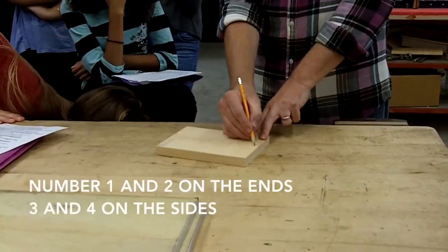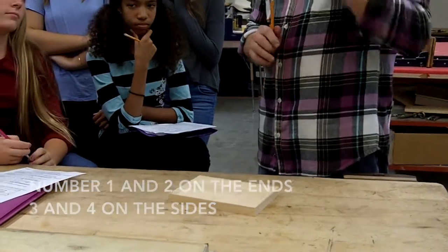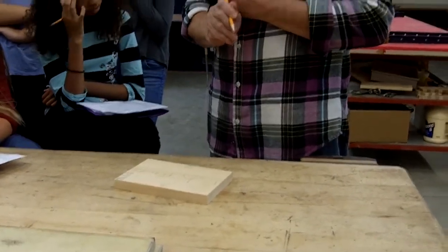Then you want to number the ends — these are the ends — then the sides. Those numbers are important. On the wall, where we're going to go, it's going to tell you what edges you're going to route and what router you're going to use.